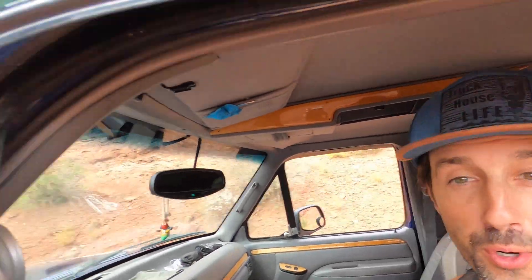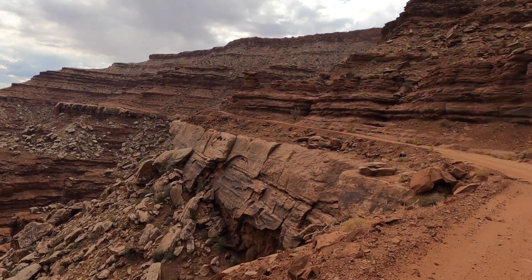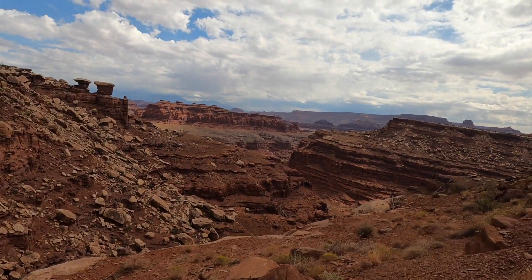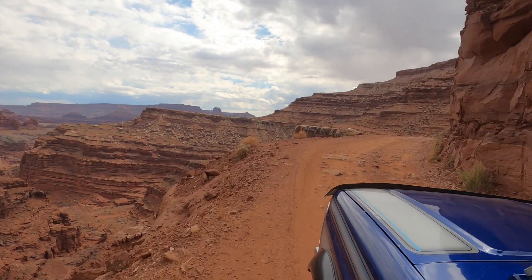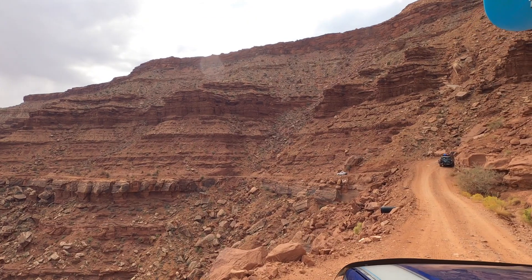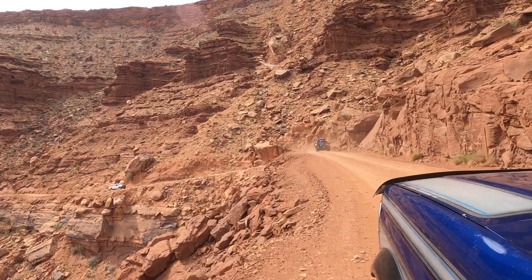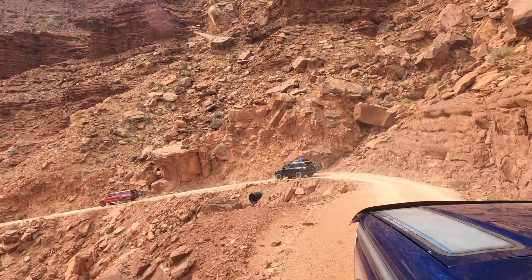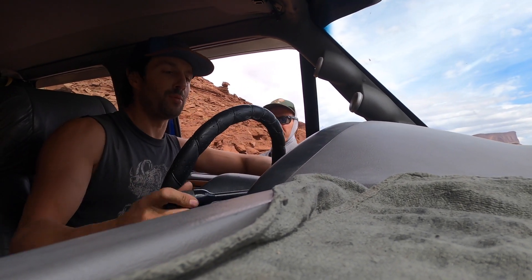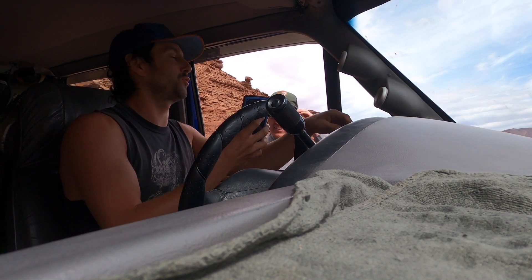This is such a cool shelf road out here. I stopped to chat with another driver — he's separate from the group ahead. He says he's heading out to Lathrop Canyon and turning back, same as me, since we both just have a day pass.